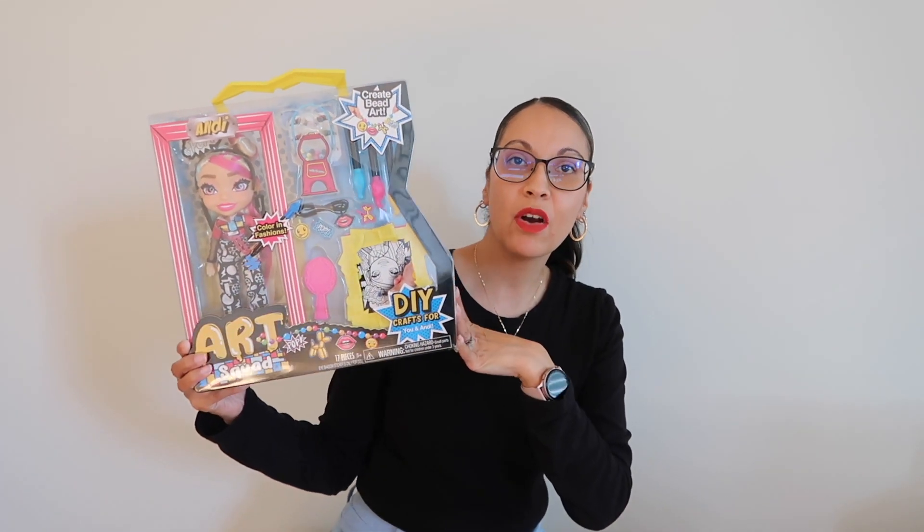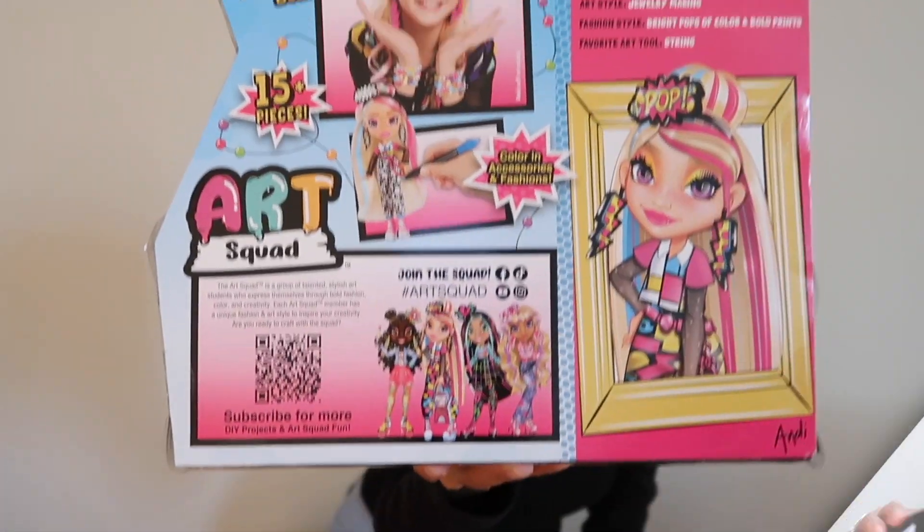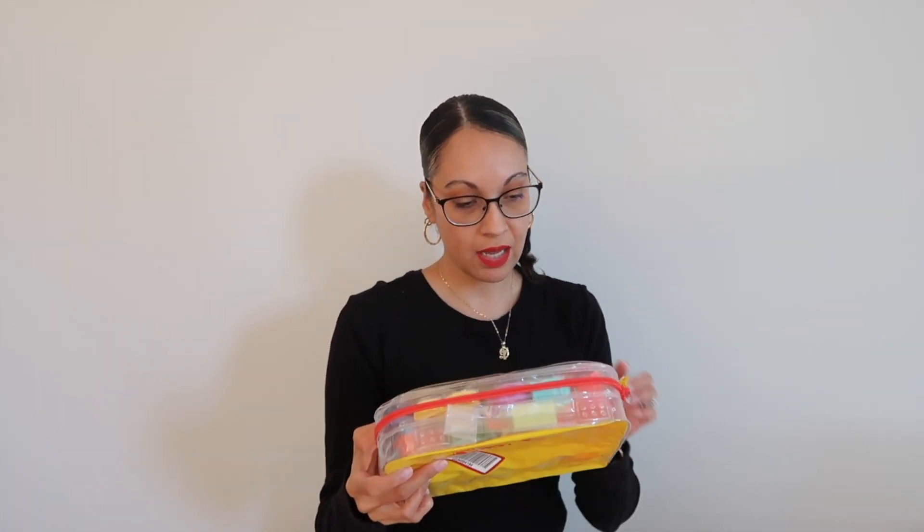She also got Play-Doh — a 12-pack. Then she also got a little starter set that comes with four Play-Dohs and little tools like a scissor, a rolling pin, and a little knife. She got that to go along with it.